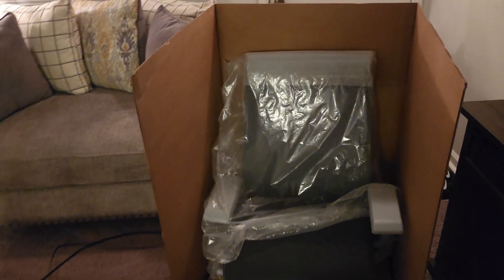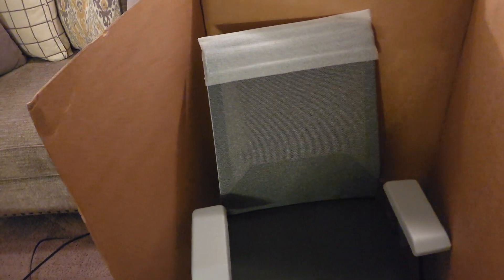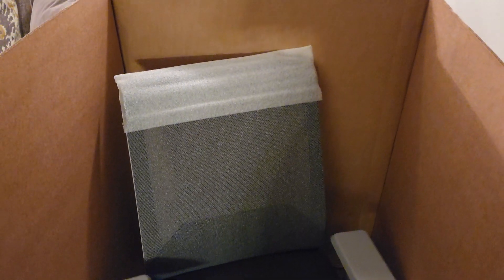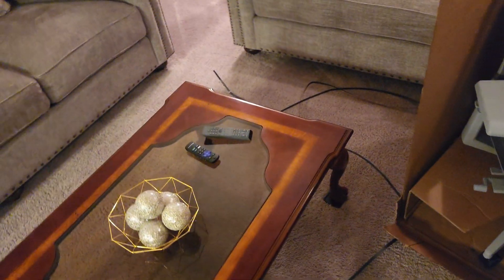Look at that baby, look at that beauty! Oh my goodness, I'm excited y'all. I ordered this chair first and foremost because I need something with good back support. This comes equipped with lumbar support. I am diagnosed with cervical stenosis, which is the narrowing of the spine, so I need to sit with good back support. When it's for your body and it's for you, guess what — ain't no price on it.